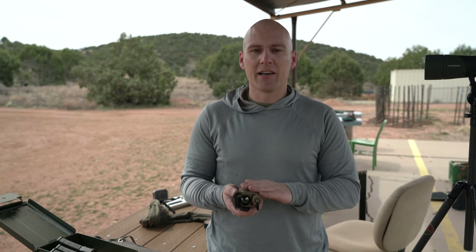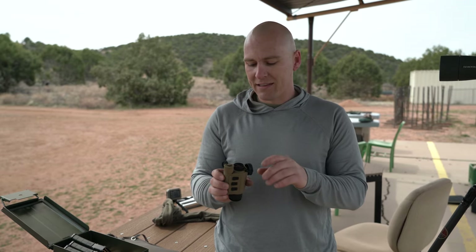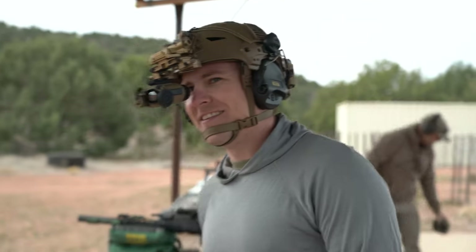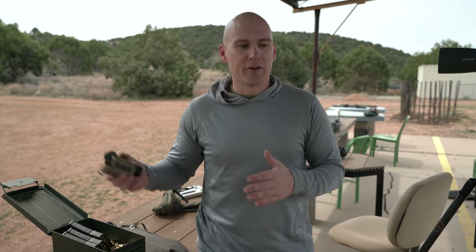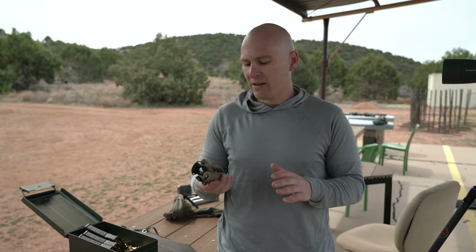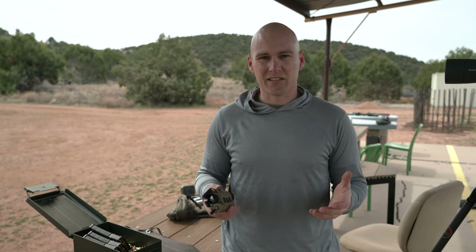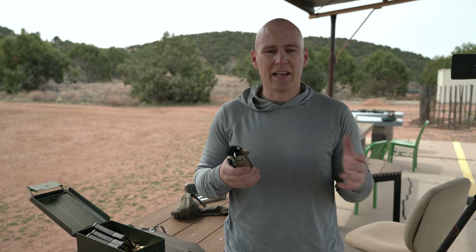Today we're primarily going to be talking about a specific unit from Infra-Ray Outdoors called the RH-25. This is one of their hybrid units — hence the H in the name. You can use it on a helmet, in handheld mode, and we're mainly going to be focusing on its ability to mount to a rifle. When it comes to thermal imaging, I think a lot of the misconceptions and hesitation come from purely cost standpoints. We're used to seeing things upwards of $20,000 to get into any type of thermal imaging.